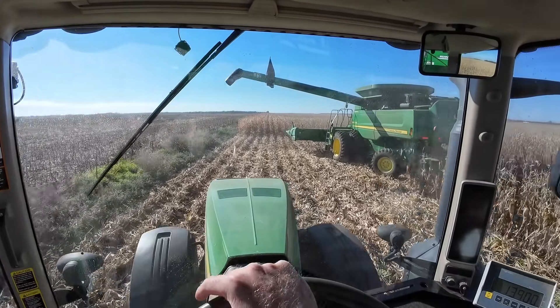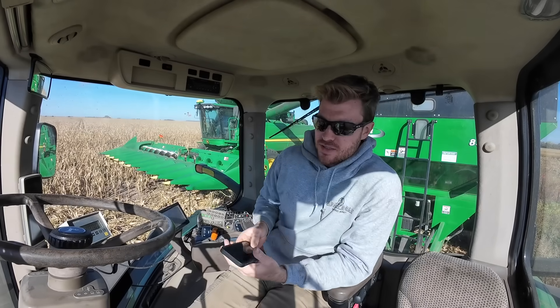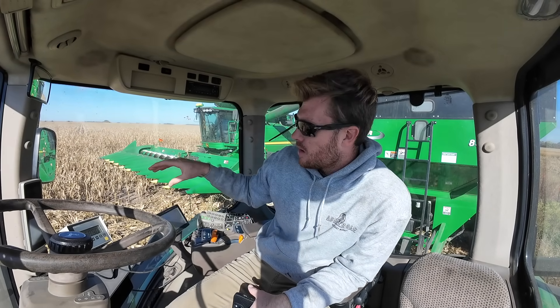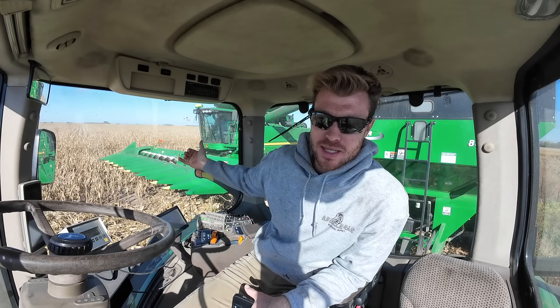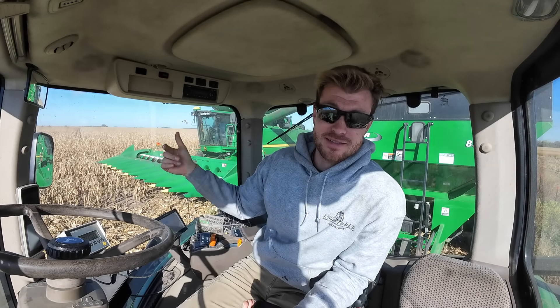We're going to dump and then calibrate, make sure that yield monitor knows what it's talking about. Sometimes — I suppose it should happen 50% of the time — I have more weight in here than the combine thinks it's harvested, which is fun because then the yield monitor was low and we get to bump it up. Versus when you have less in here than the combine thinks, say you're getting 150 bushel and it drops down — that's a bummer.